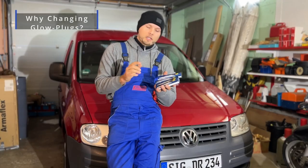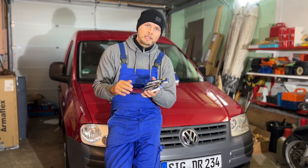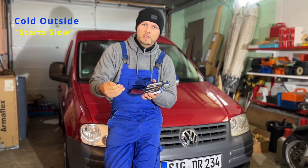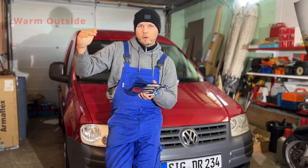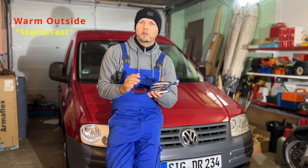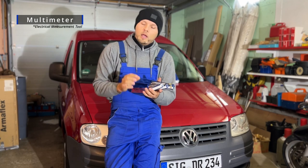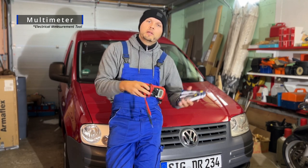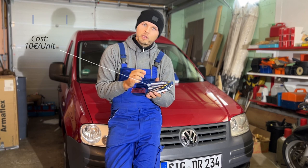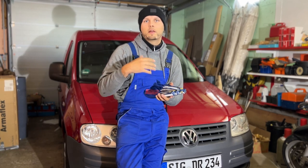So why change the glow plugs in the first place? If you have a diesel engine and you experience especially in the mornings when it's getting colder that when you switch your key the car takes 2-3 seconds to even start — but when it's warmer you turn your key and it starts immediately — that's a sign that one or several of your glow plugs are defective. You can buy a multimeter and measure them, or you can just replace them. It's about 10 to 15 euros for each of the glow plugs and in most cases your car will start fine again.